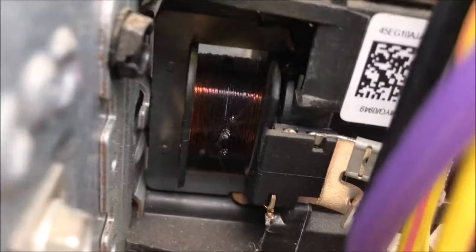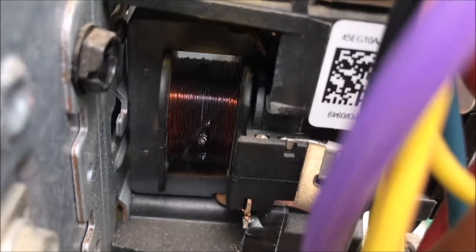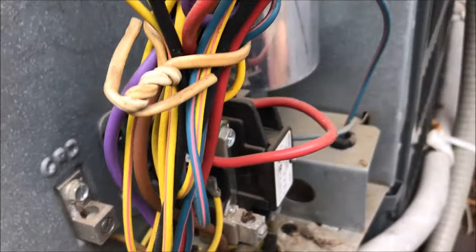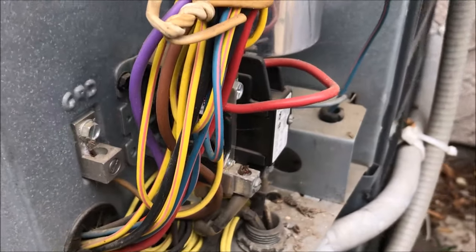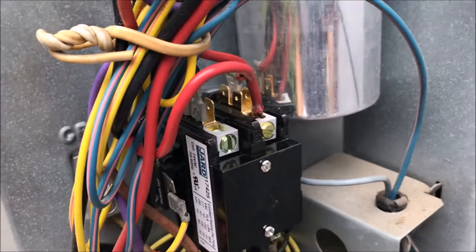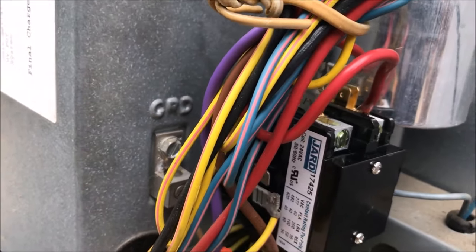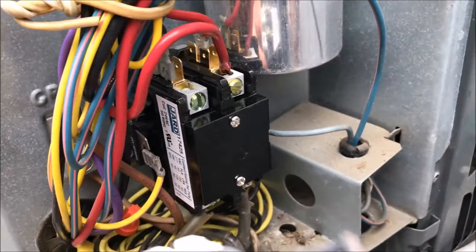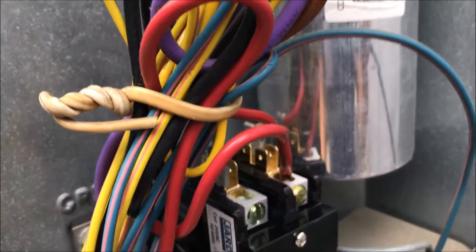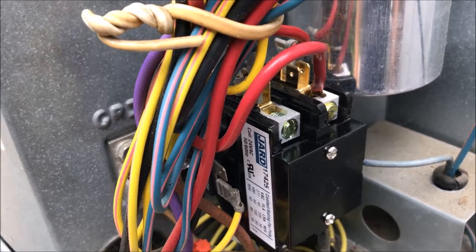The contactor unit right here might be blown or damaged. I checked around and guess what — it's obviously burned out. So I went to my local AC supply store and bought a new contactor unit to replace it. Here's the old one and the new one.